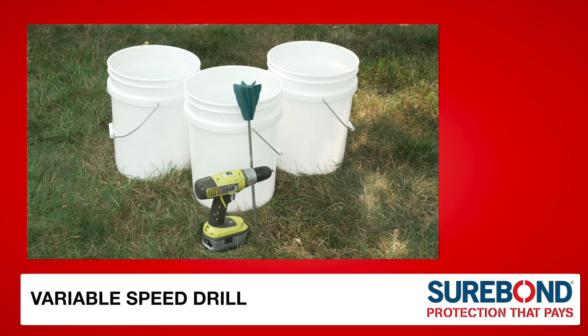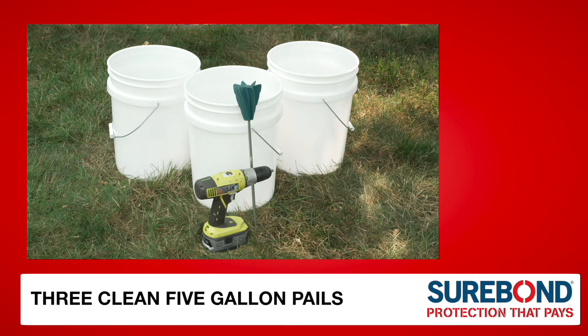You will need a variable speed drill, paddle mixer, and up to three clean 5-gallon pails depending on the desired dilution.